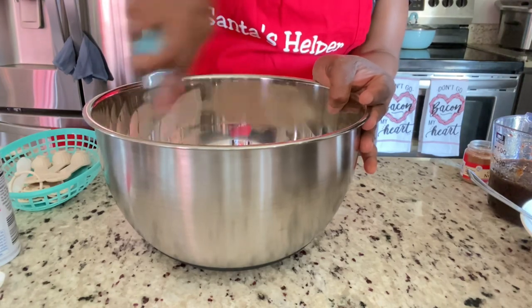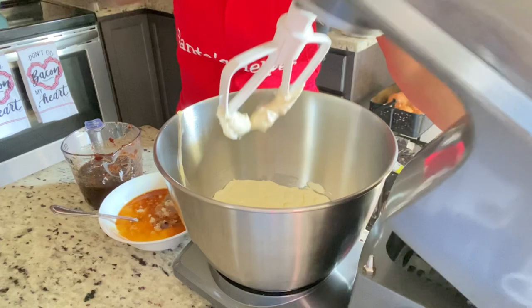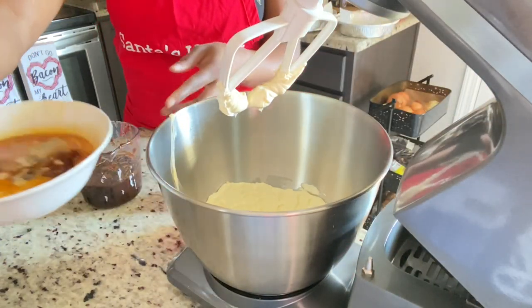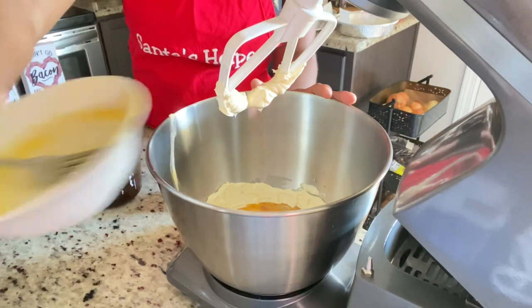The butter is already creamed by itself since it was room temperature, and I'm just going to dump everything into the mixer and mix it all at once. It's quick and easy for those worried about being able to bake a Christmas cake — no problem, I got you.